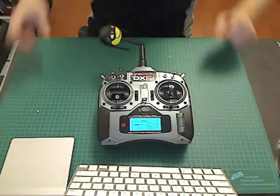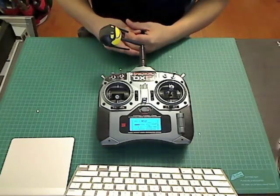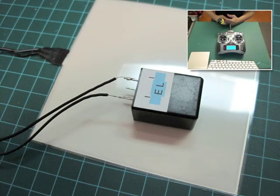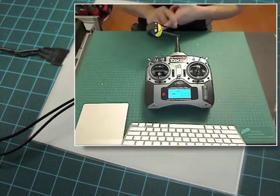One of the first things you're going to need to do is solder the EL panel to the inverter, as seen here. There is no positive or negative for this, so you can just solder to any one of the two poles — it doesn't matter. Be sure to use electrical tape or some heat shrink tubing to cover up the exposed ends, because you don't want anything to short when you're putting it inside your transmitter.